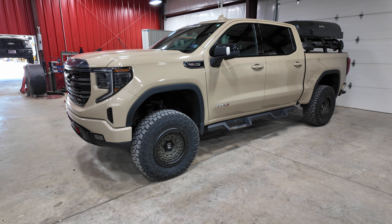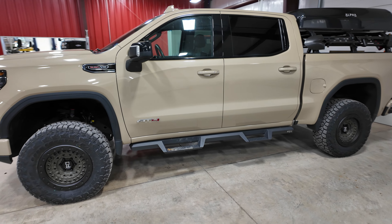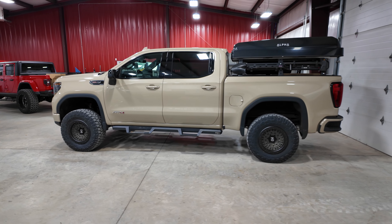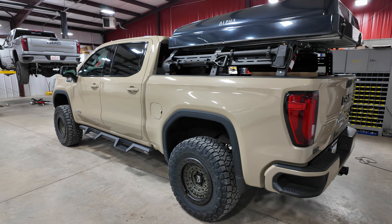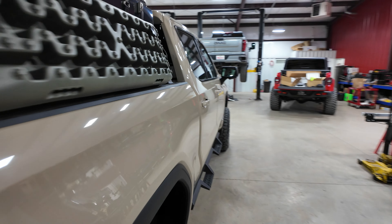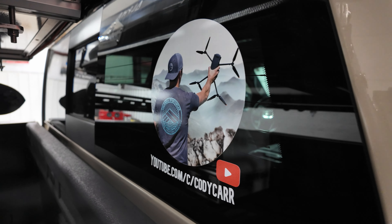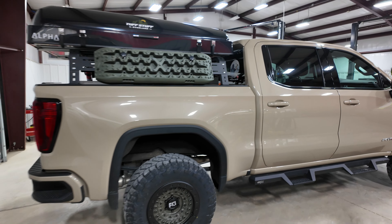He does overland this truck. I'll give him a little shoutout on his YouTube — you'll want to check out some of his stuff. He's got some pretty cool driving footage.